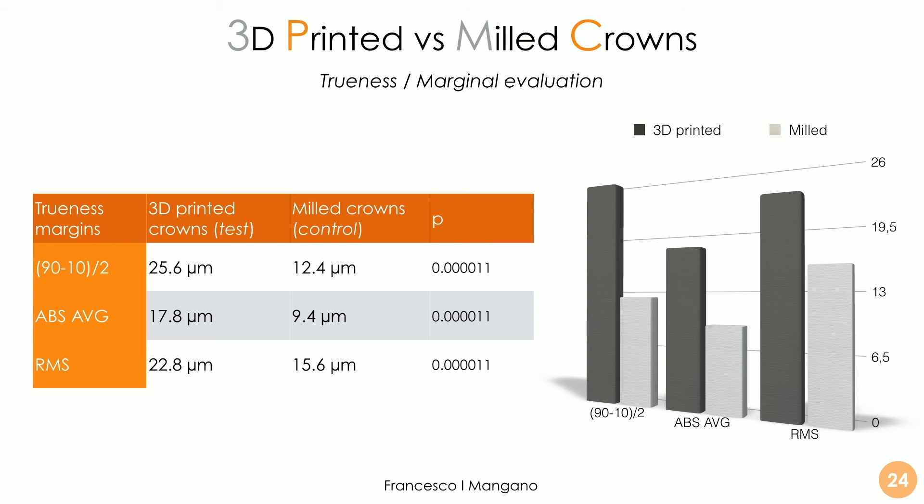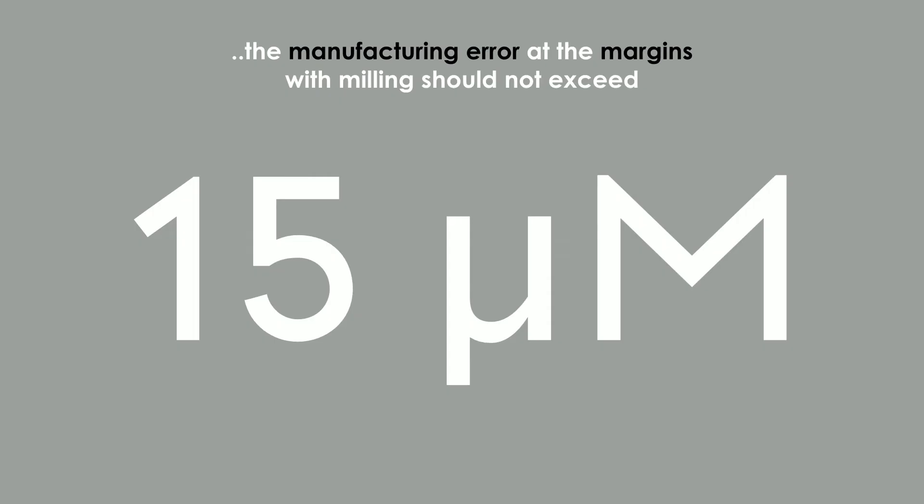With the milling unit we have a better result — capable of an error between 10 and 15 microns at the margin, which is fantastic. Nobody can say that a powerful milling unit like the Roland machine doesn't achieve excellent results, because the result is excellent. Despite milled crowns being truer and more precise than 3D printed crowns, the 3D printed crowns also show excellent results with an error comprised between 15 and 25 microns. Overall, the results are very good for the test crowns, even if statistically inferior to the milled crowns. Ideally, milling should not exceed 15 microns of error at the margin.